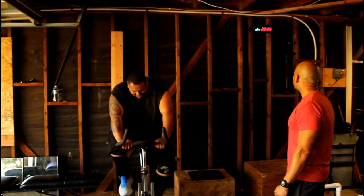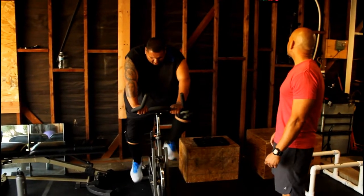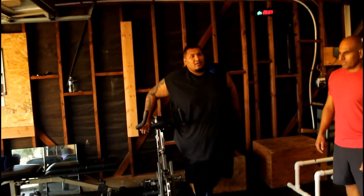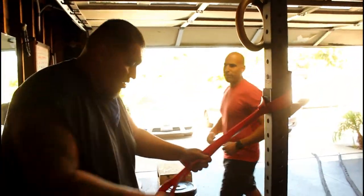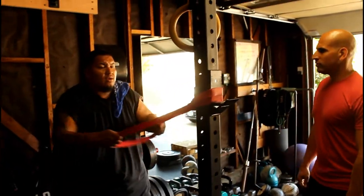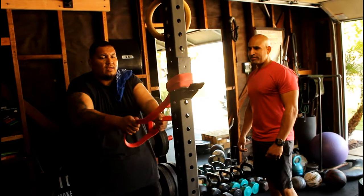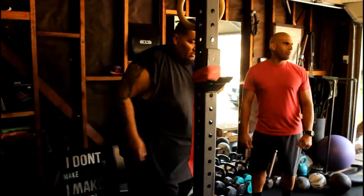4, 3, 2, 1. Alright, good stuff. Here we go with the band rows. Make sure you squeeze — squeeze your back, because you're supposed to be working out your back a lot. There you go. 4, 5, very nice, 6, 7, 8, last one — easy. 9, 12.